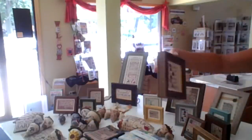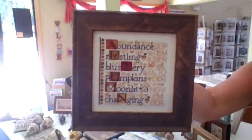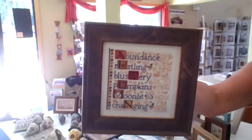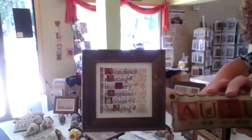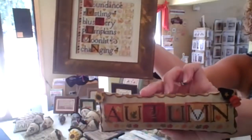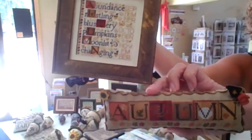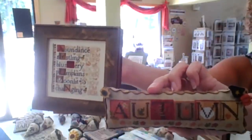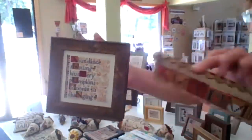And then we have Defining Autumn, designed with fall colors. I think they're favorites of lots of people. Even how you did this one — you did the rick rack all the way around instead of the chenille. And the Just Another Button Company pins look wonderful on these little guys. So that's Defining Autumn.